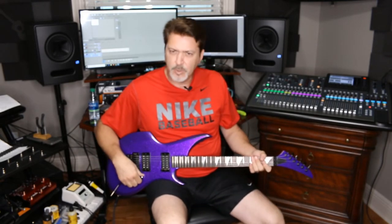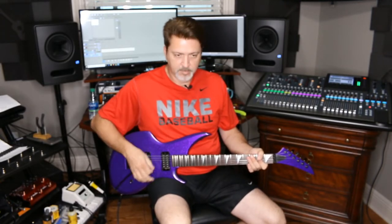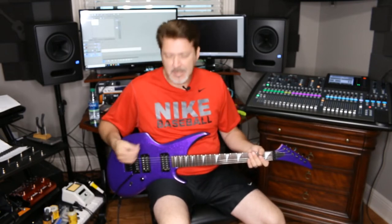I did a push-pull coil tap, so you have your standard humbucker or you can coil tap it. It gets pretty single coily — it gets spanky. It's pretty good.